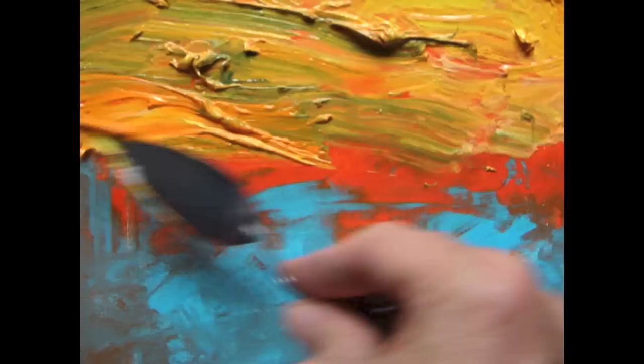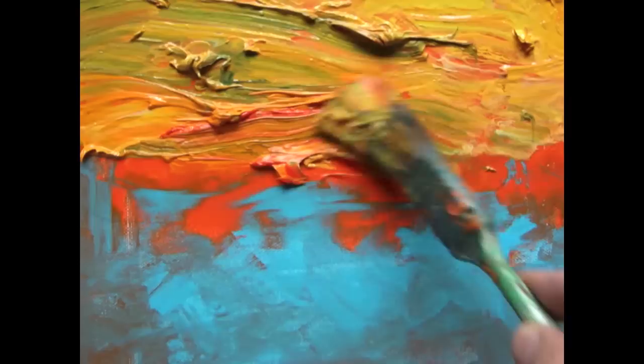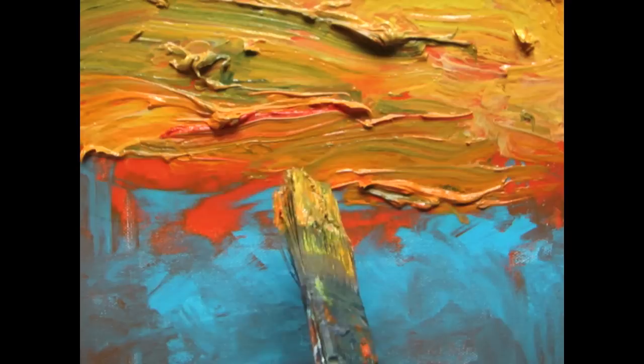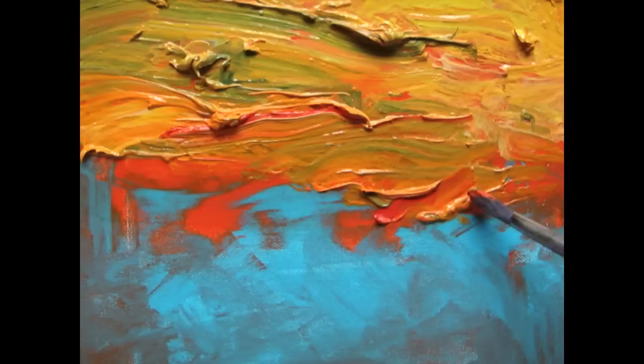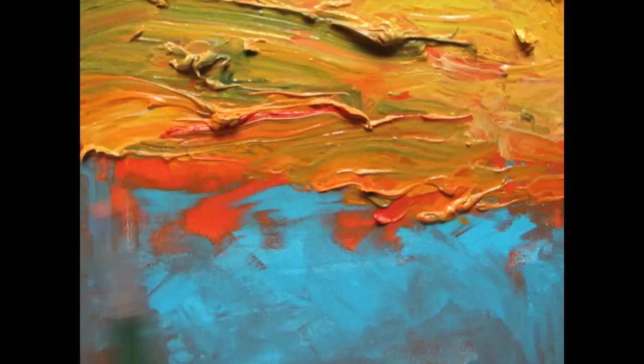I still think I would have let it dry maybe an extra day on my palette, but as it went along it just started blending about right. This is really quite thick, so you can see why I might have wanted to let it dry just a little bit on the palette to thicken up. I mixed up some cadmium red with some cadmium orange and I'm just trying to make that boundary between the blue and orange blend just a little bit better.